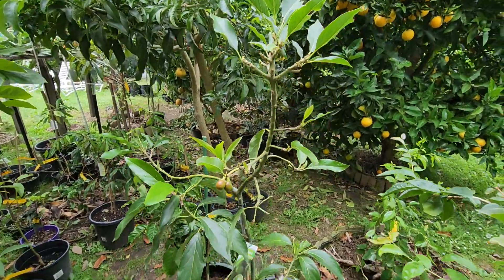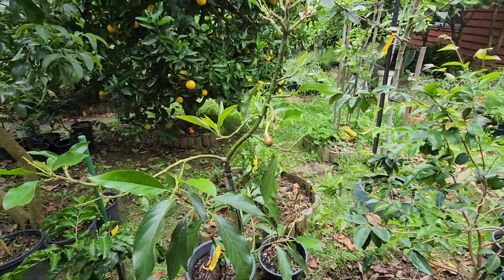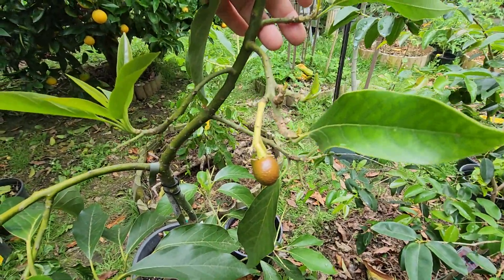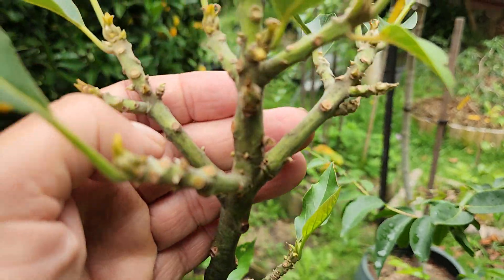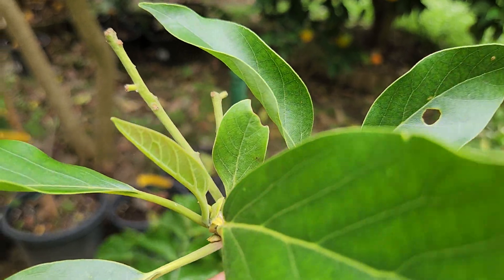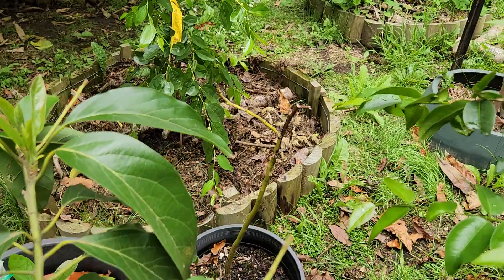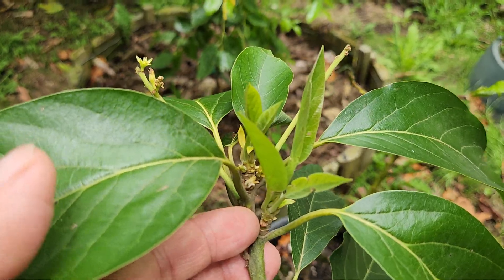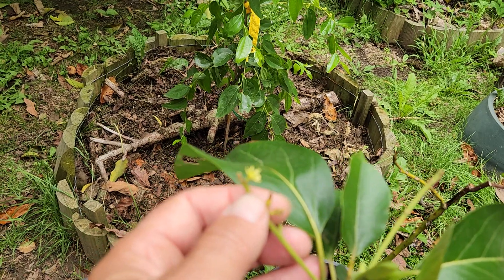The new Reed avocado that I have in a pot is doing great. I wish I could have put this in the ground — it's ripe and ready to be planted. Not only is it holding fruit, it's also pushing out new growth on every single tip. I love seeing happy avocado trees. It looks like it's even got a flower on the end, which is very unusual — these usually flower in spring.